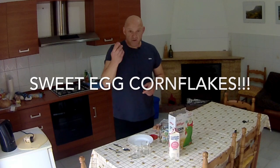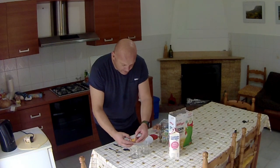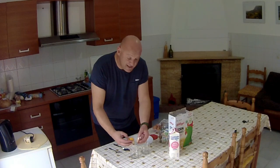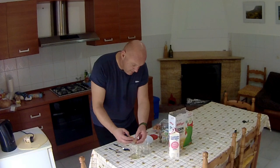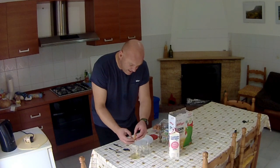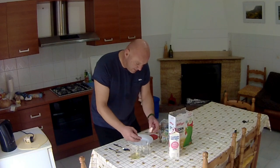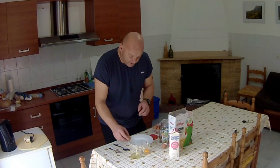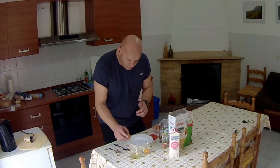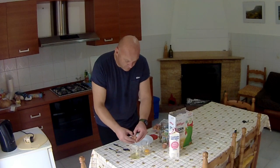Sweet egg — right, so first of all, get an egg and break it and separate it. You need to separate the egg whites from the yolk, as much as you can. You don't have to be regimented about it. I would recommend minimum three eggs for an adult, two for a child — but let's just say I'm a child, I'll have two.